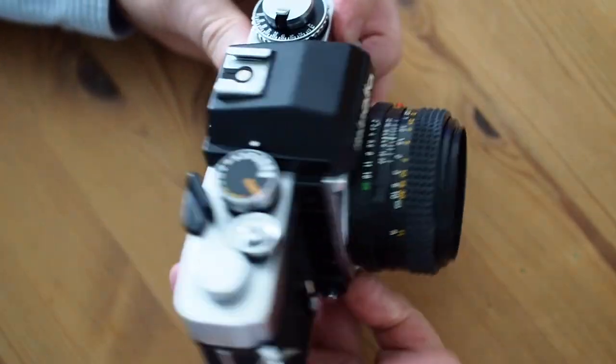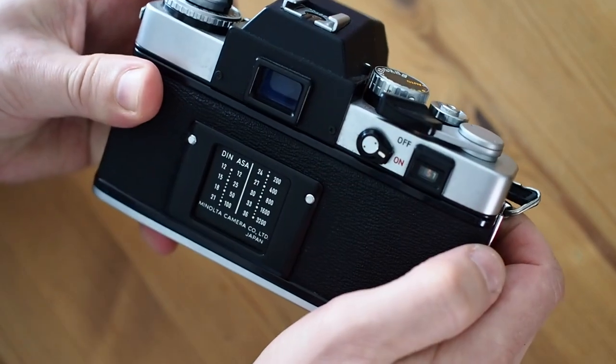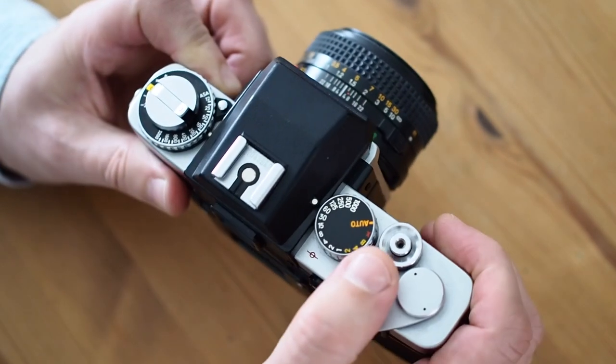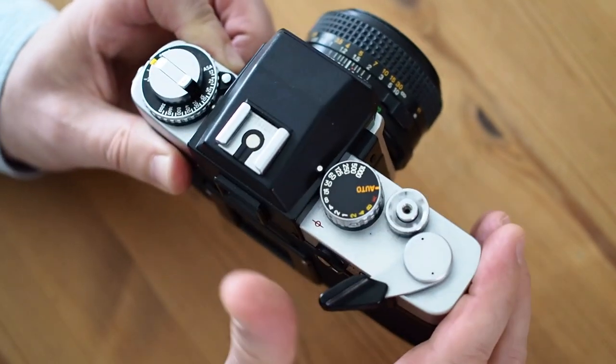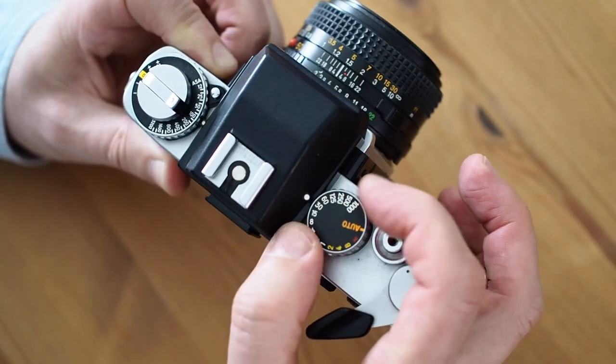The first step is to turn the camera on. You can see that's on the back here — you just pull that button down and it's turned on. On the top plate you can see the film wind-on, which is quite smooth, and quite a smooth shutter release as well. Here is the shutter speed dial,